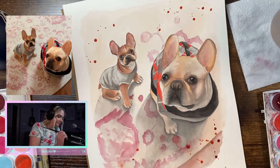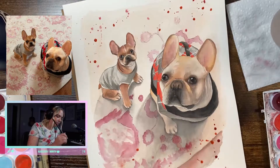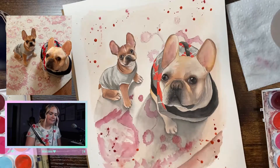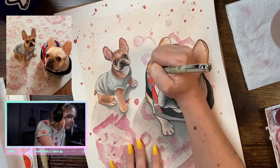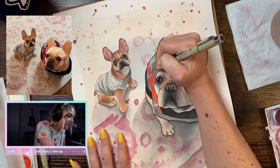And for the finishing touch, I love adding little splishy splashies. It just adds a little bit of pizzazz and it's really fun for me. If I do mess up, all I have to do is just dab it up with a paper towel and it will be all good. And once that's dry, I'll go back over it with a Micron pen to make the dog stand out from the background even more.